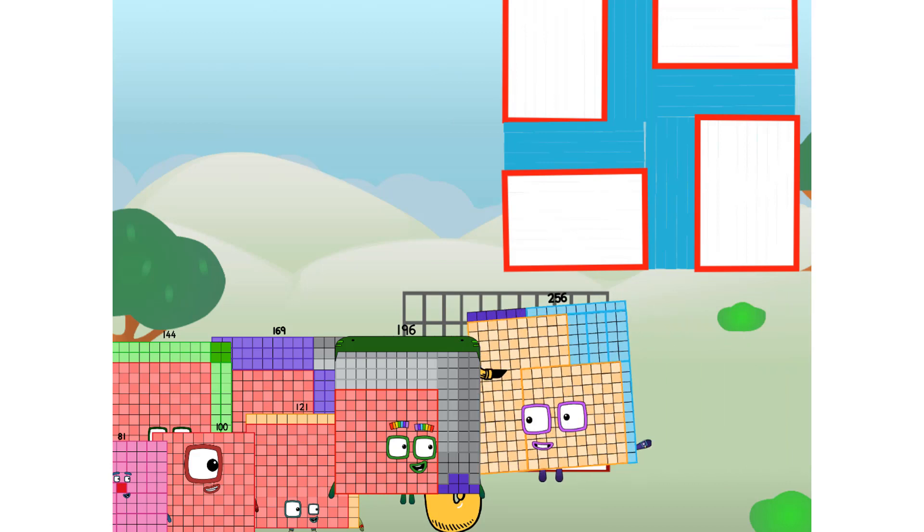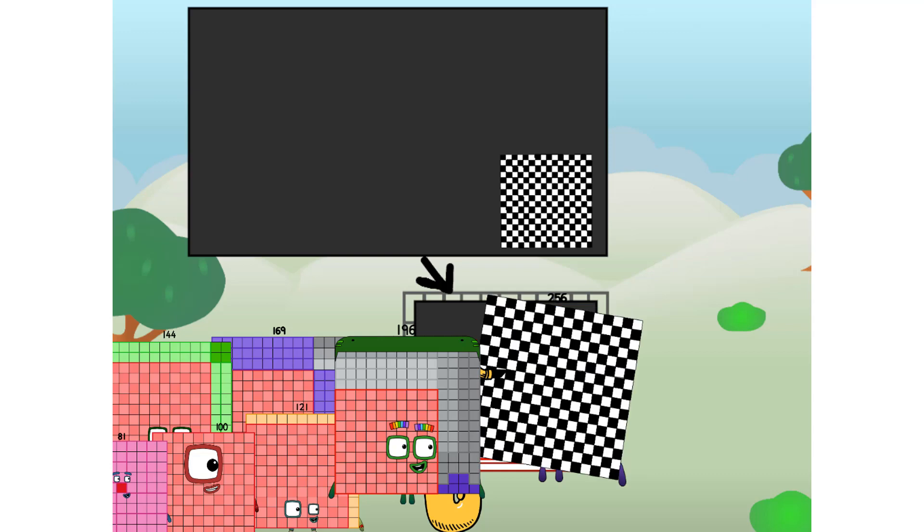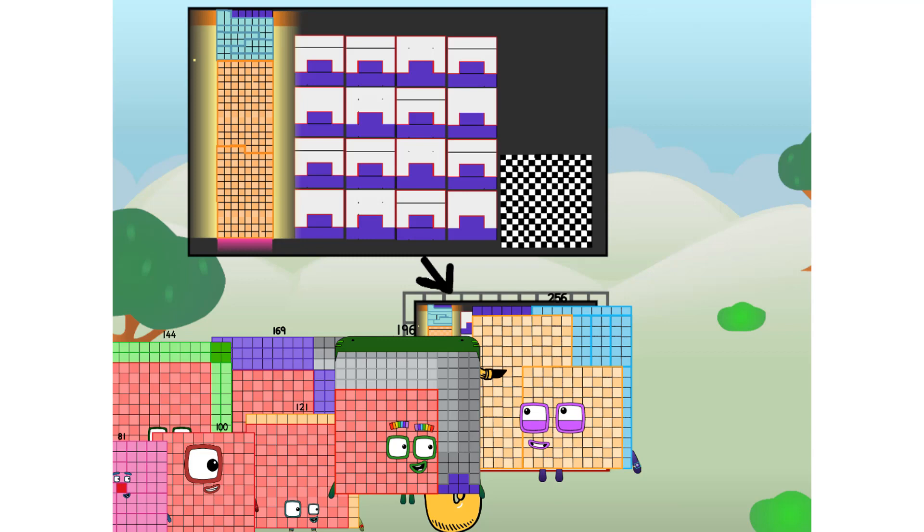There you are! This way — I've got so much to show you. I am 256, and I can be a strong square, a 16 by 16 chess board, a super rectangle, a square that is made of squares that is made of squares, because I am 16 by 16, or even a super cuboid.